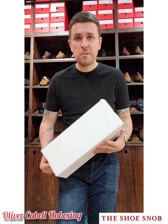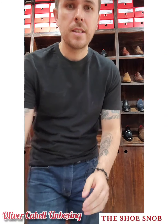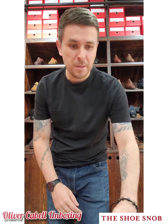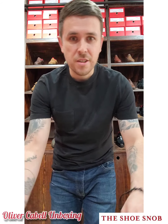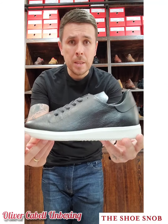Forgive my casual appearance today — I'm going to be shifting a lot of boxes in my shop and that's going to make me dirty, so I didn't want to ruin my nice clothes. I've got a t-shirt and jeans on. So let's take a look at the shoes — here we go, the Merton.